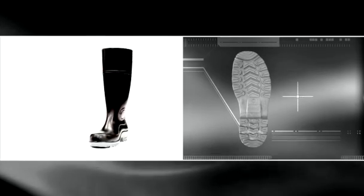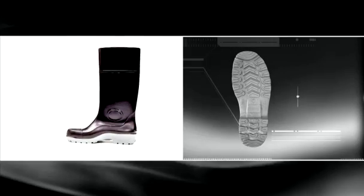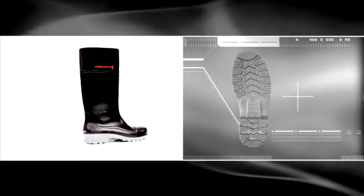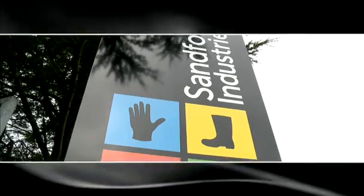The Sanford Gumboot is a high-performing industrial boot designed and constructed to meet the demands of the industrial sector. With the added advantage of a cleated sole for the agricultural field, we've got it covered.